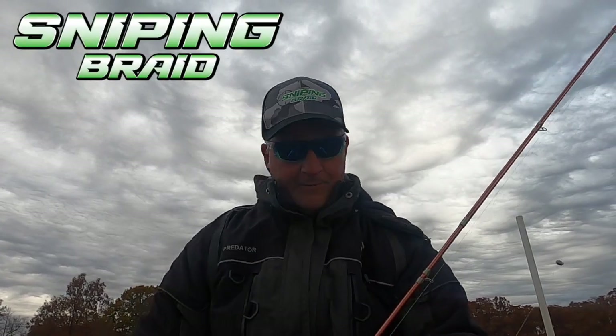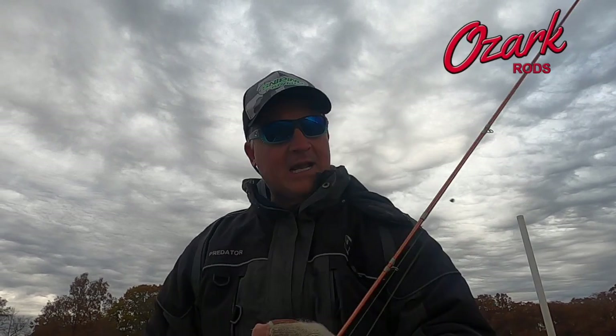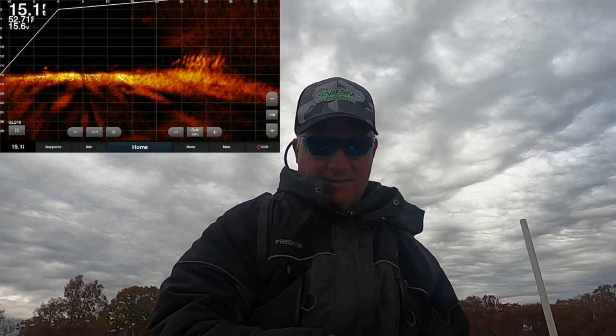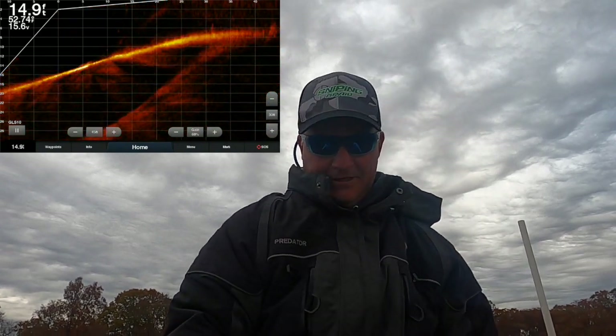Obviously sniping braid. Three pound fishing elite series rod — this is a 10-footer from Ozark rods. Christmas time is right around the corner, so keep that in mind. Look at that pile on the sonar, folks — that is awesome!